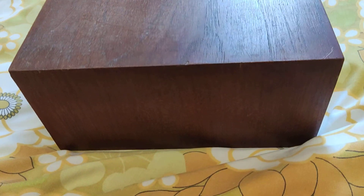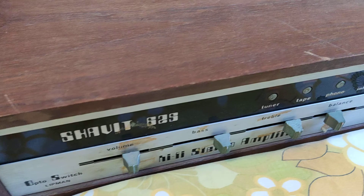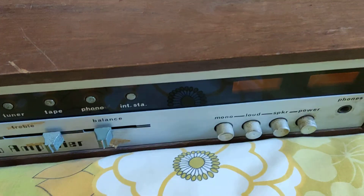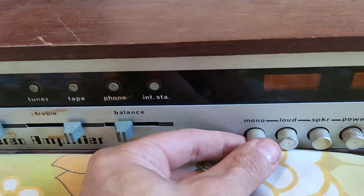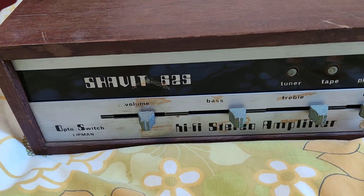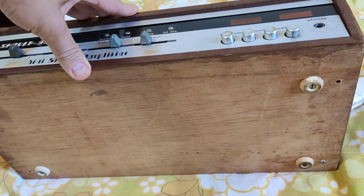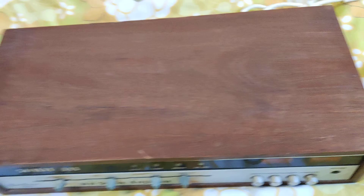Let's check out the wood. It's really good condition. A little scratch here. This can be cleaner. This is it, thank you.